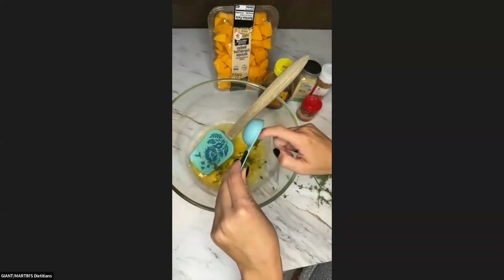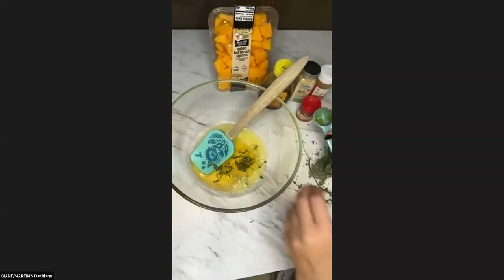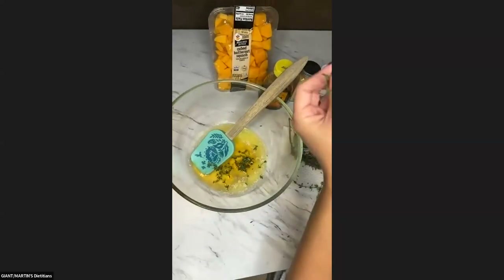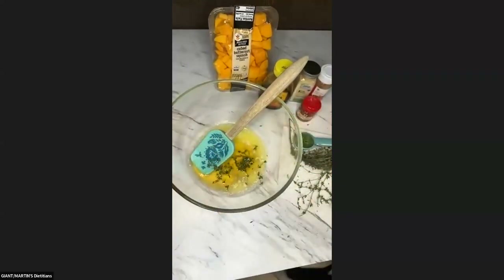Now I'm going to get in there and get the rest of that honey out. I might add a little bit more thyme as we go along — I'll go ahead and add this here too. Let me rinse off my hand.